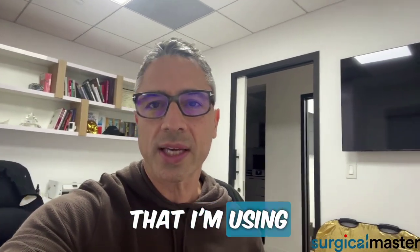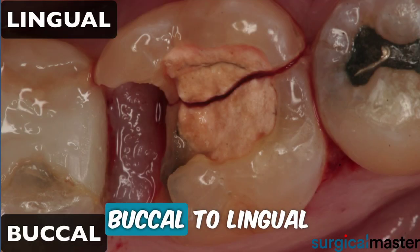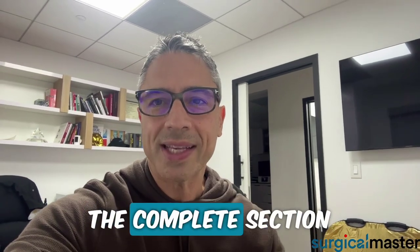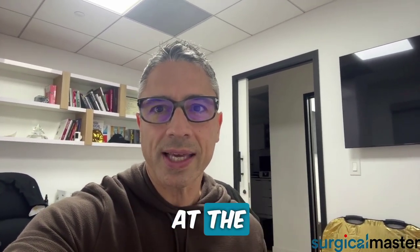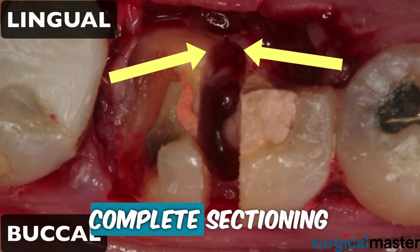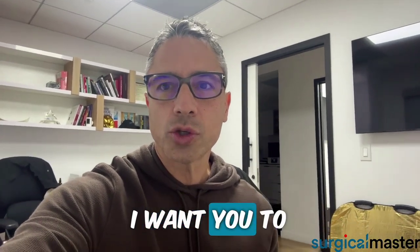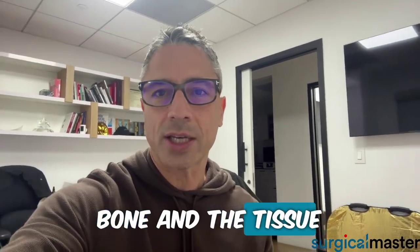The burr that I'm using is a 701 long, and I section from buccal to lingual at the furcation level, progressing towards the lingual. But before you finish the complete section, stop, take a mirror, and look at the view of the occlusal surface. See how far you have until complete sectioning of the roots, then go back and complete the sectioning. I want you to stop right before you finish so you don't section the lingual bone and tissue.